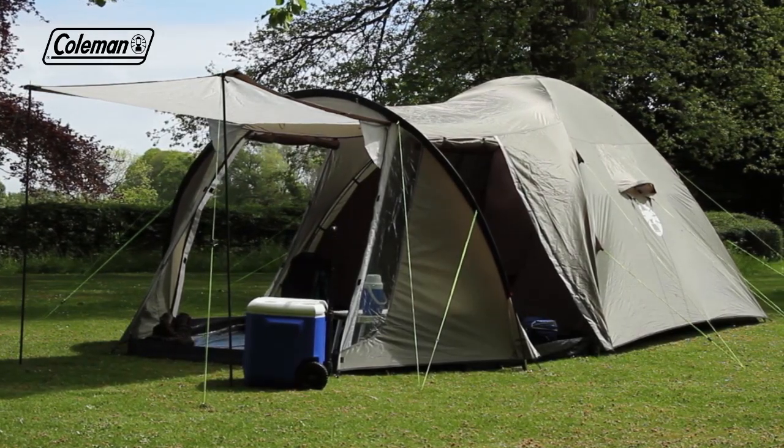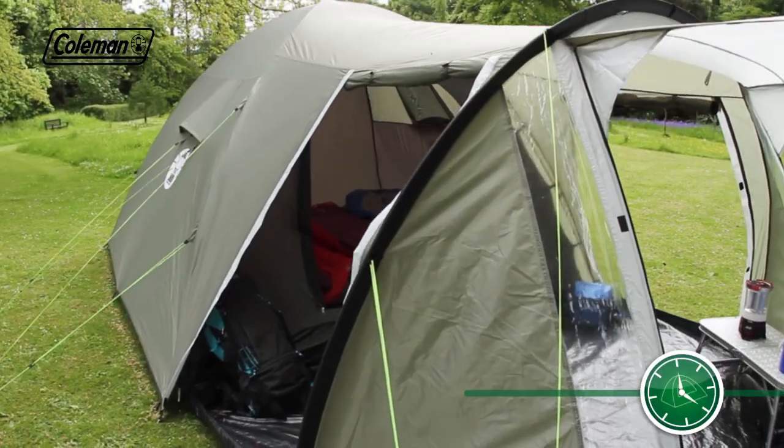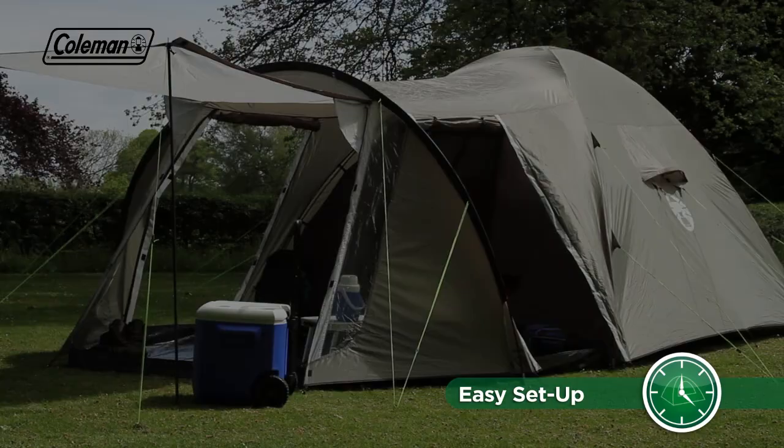The Trailblazer's hybrid construction allows for an easy set-up in approximately 15 minutes, ensuring a quick start to your holiday.